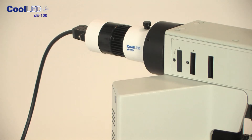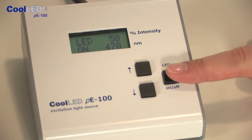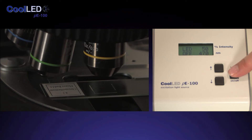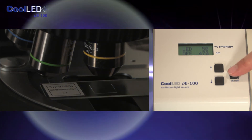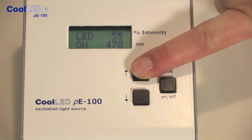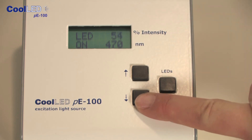Once fitted and connected to the control pod, the P100 is easy to operate. Simply press a button to switch it on and press again to switch it off — no warm-up or cool-down times to worry about. You can switch it on and off as many times as you like and it will not harm it or shorten its life. You also have the ability to adjust the intensity using the up or down buttons to increase or decrease the brightness in small 1% steps.